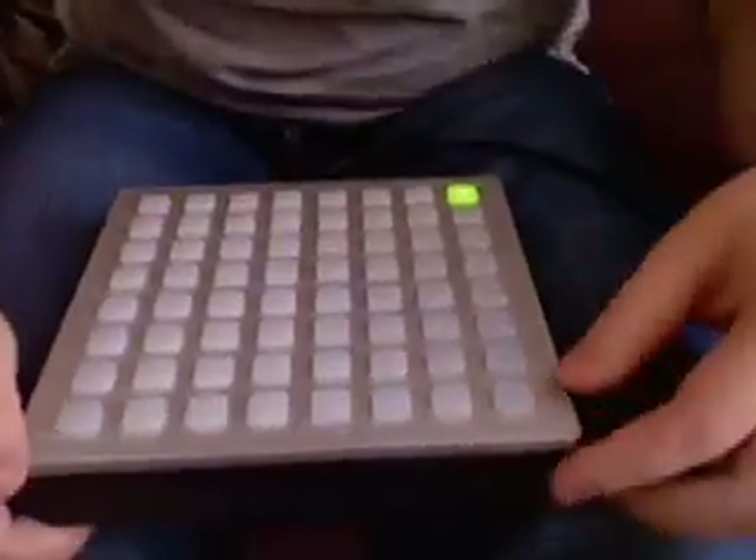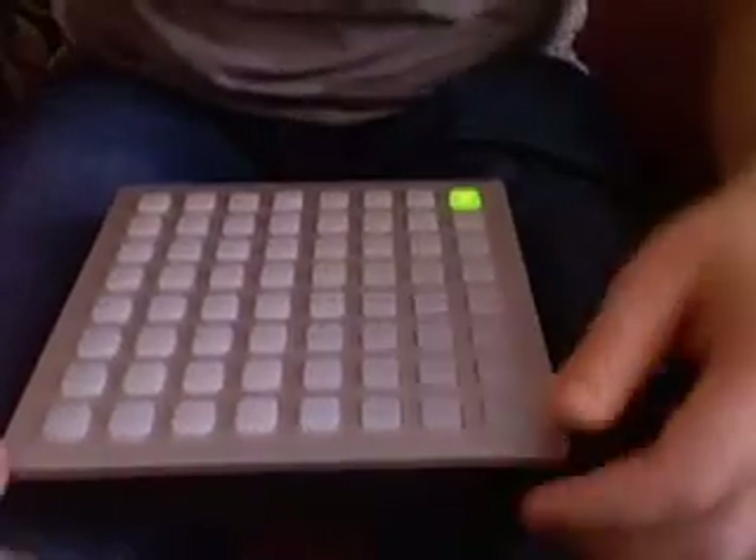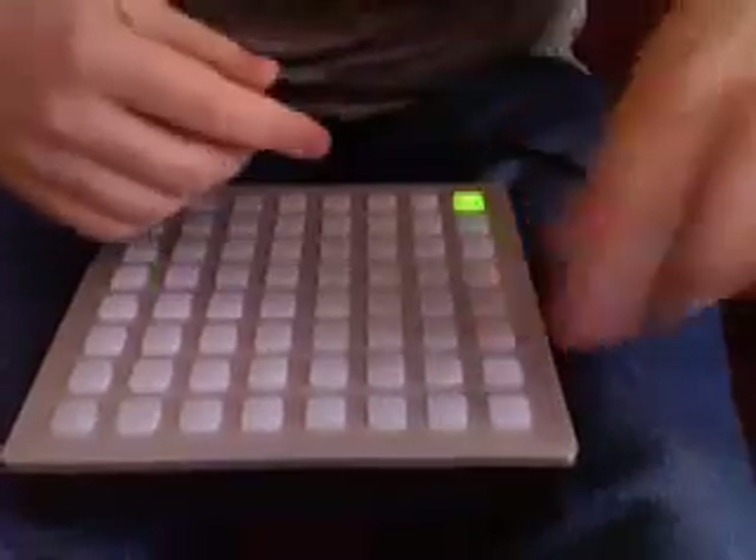I know you probably won't hear the sound so well, but let's try this out anyway.